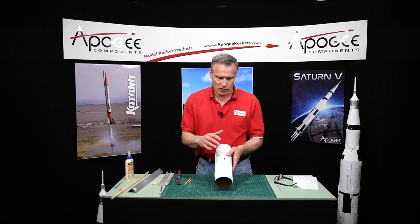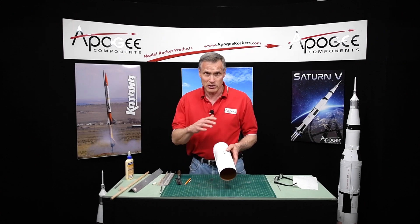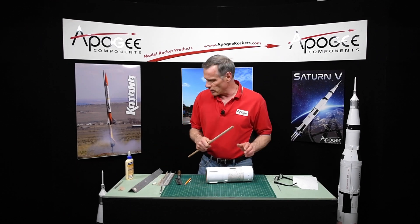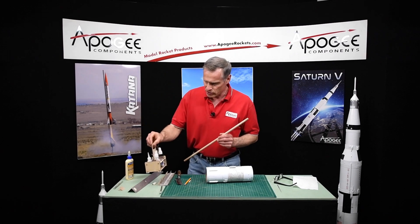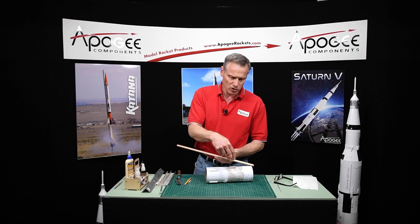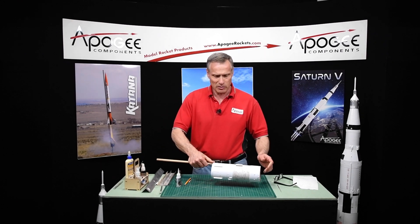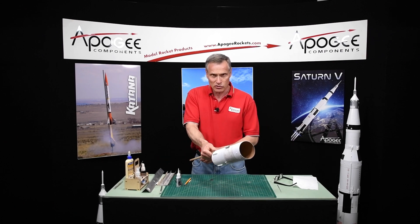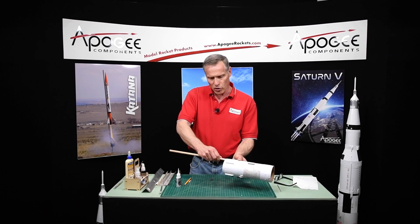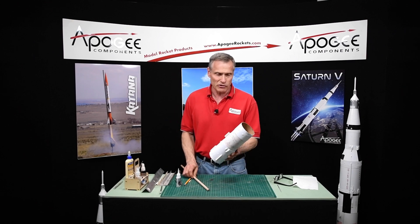When everything's glued up you're going to be ready to paint this. If you plan on painting this ahead of time — which is what I would do — take a wood dowel and some thick super glue, put just a couple little spots of glue, and glue the dowel on the inside and slap it up in there. That gives you a stick to hold this while you're painting. When you're done painting, just roll the dowel and it'll snap right off, making it easier and convenient to paint.